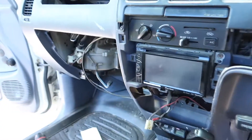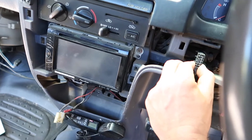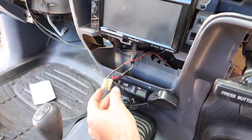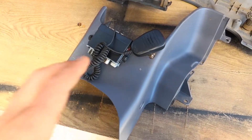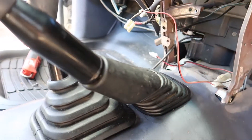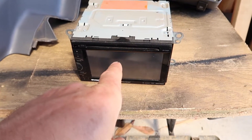Next I pulled the panel off from around the stereo and heater controls. There was one plug for the hazard light switch, one plug for the cigarette lighter, and one screw underneath holding it in. Then I pulled the panel out from down here — there are meant to be clips on each side but mine didn't have them.